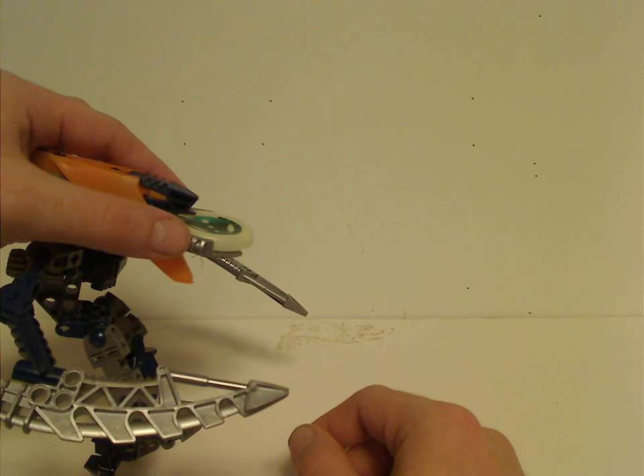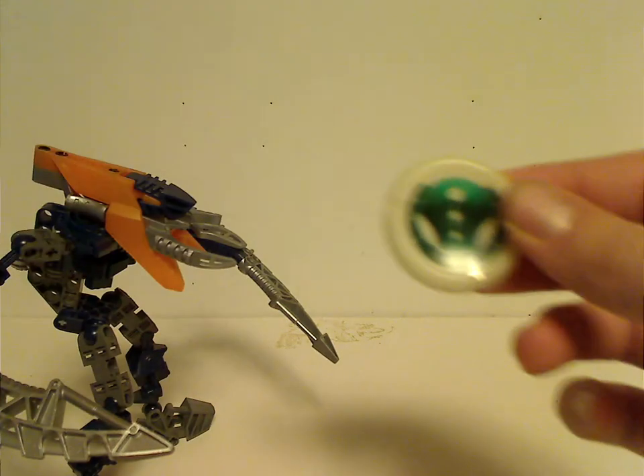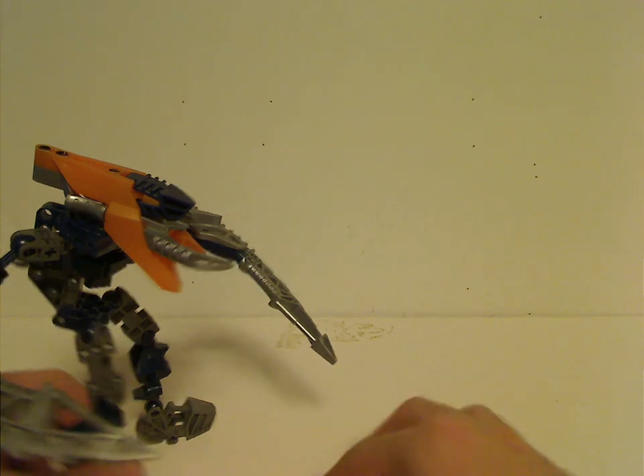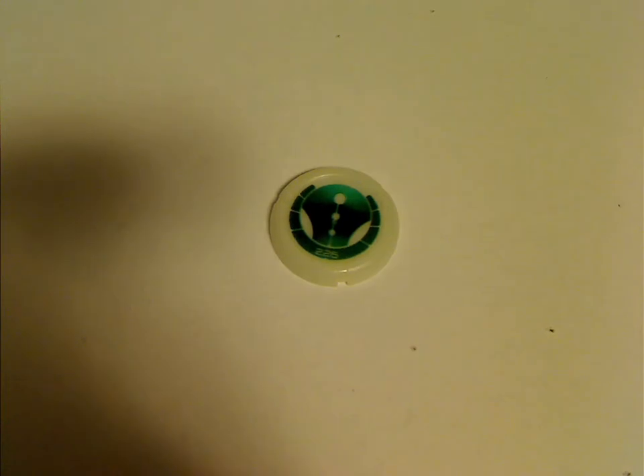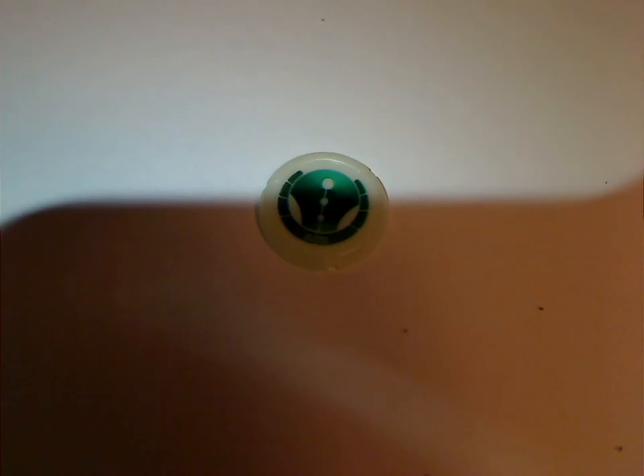Either here or here is where you launch the Kanoka disc out. What was often annoying is how the Kanoka discs were the same ones used with all the Metru Matoran. What's often cool with these is how they oftentimes glow in the dark — and yep, it still glows after all these years! Which was awfully cool.